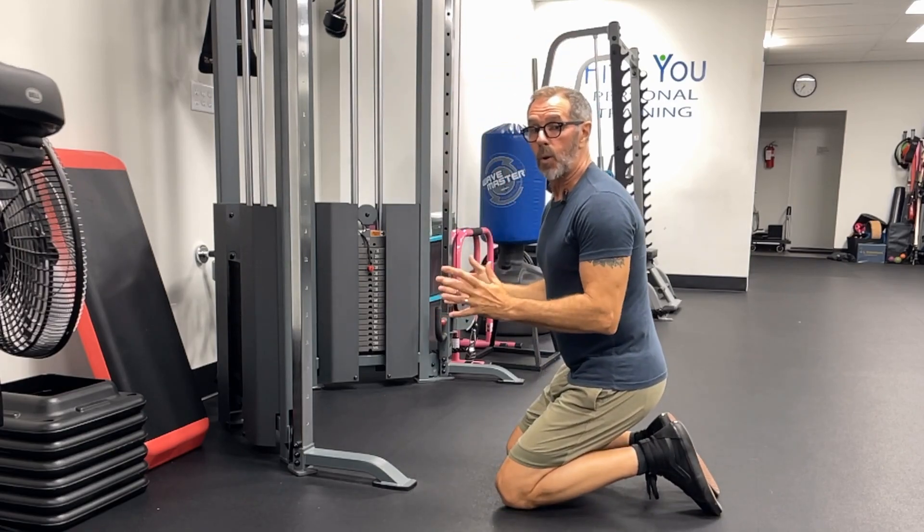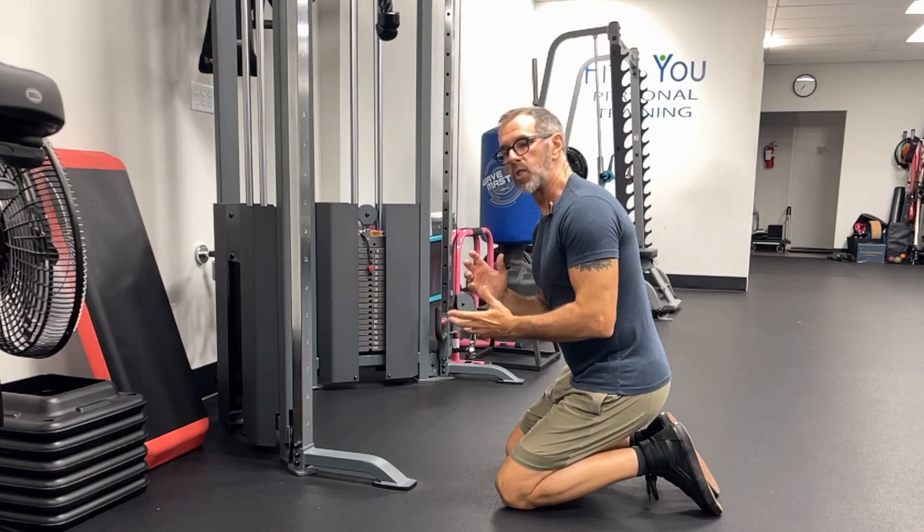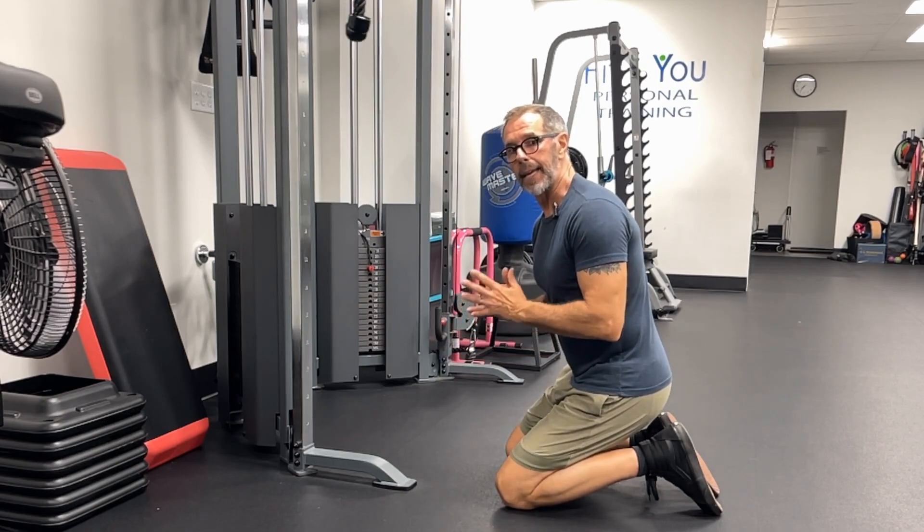So next time you're working on abs, consider doing the cable crunch with just that small, focused, isolating ab movement.